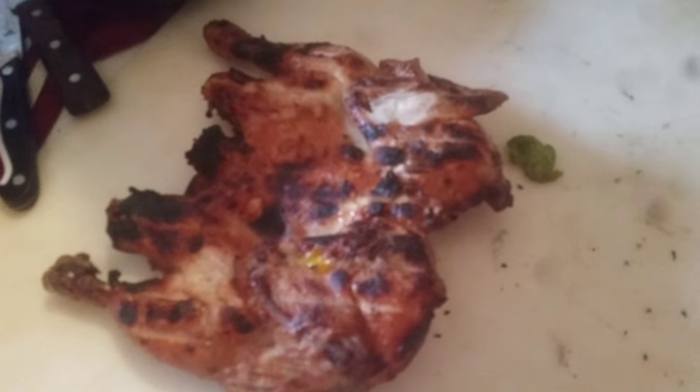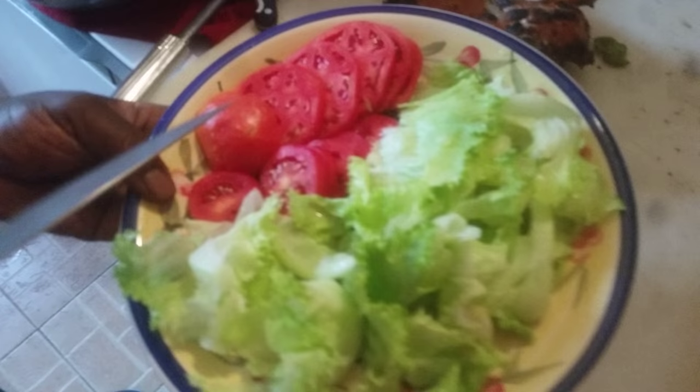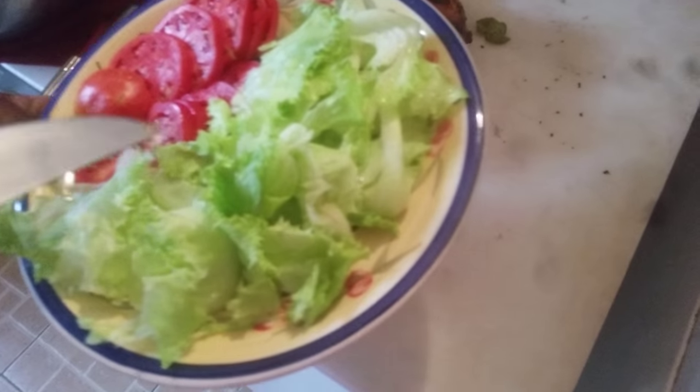By here we have salad — these are tomatoes and these are lettuce. The big ones are tomatoes. Let's go, babe.